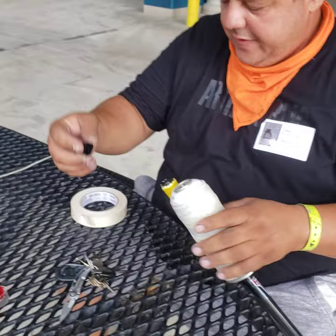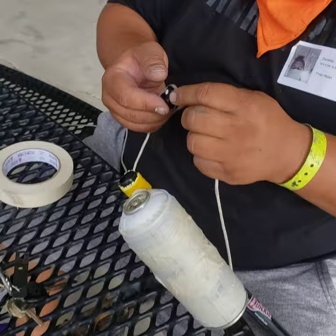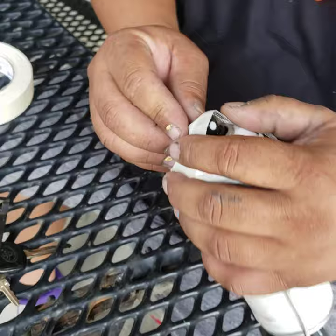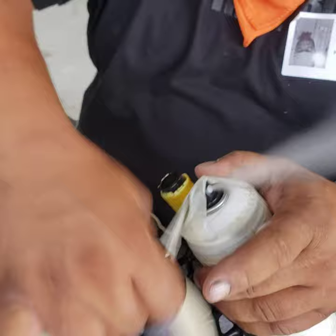You end up with something like this. Then you take the cap, put it on here, take a piece of tape, put it across and tape it. Then you put a few more pieces across, leaving the tip open.